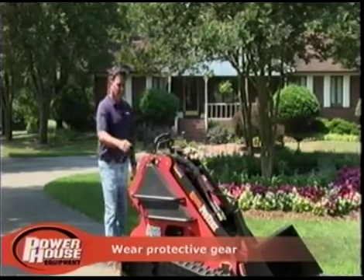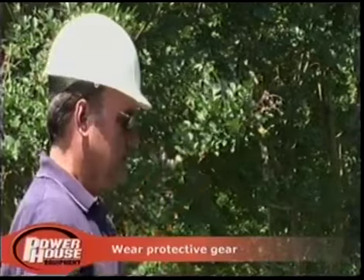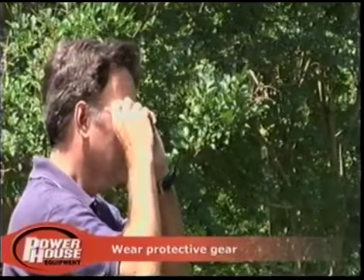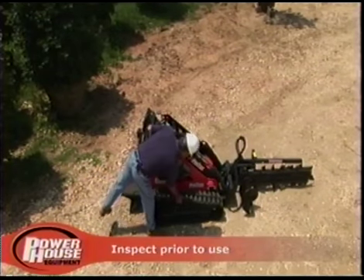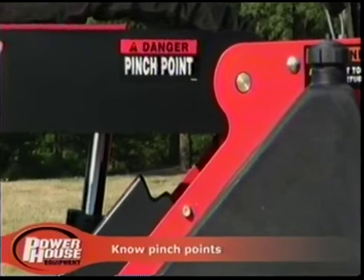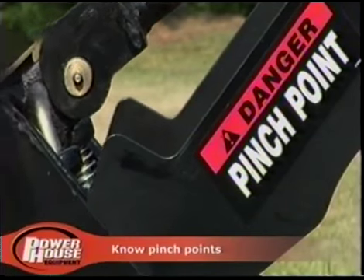When operating the ProTrax, wear close-fitting clothes, a hard hat, proper footwear, and protective eyewear. Prior to each use, you should carefully inspect the ProTrax. Make sure you know the locations of all pinch points and moving parts, and beware of them at all times.